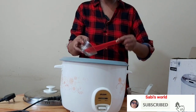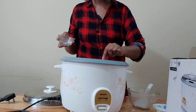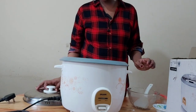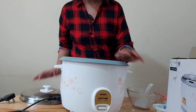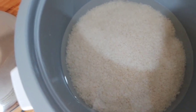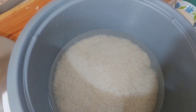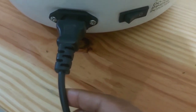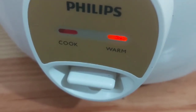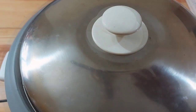Add 1 cup of beans and 4 to 5 cups of beans, and combine the beans with the rice. Once we turn on the power, the red light will turn on indicating it is cooking.